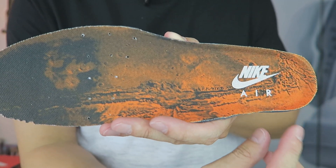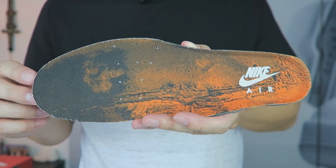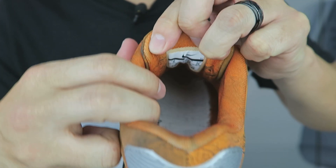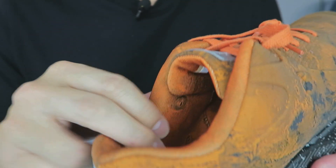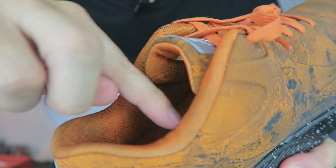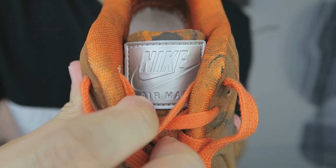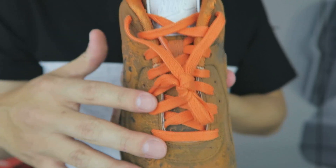With the insole out, toward the heel you can see the Nike Air branding again, and the Mars surface theme continues throughout. Flip it over and it's entirely gray — nothing on the back. On the tongue, the Mars surface theme continues as well. The sock liner is a different material — definitely not the 3M reflective of the outside — but the Mars surface theme continues on the inner sock liner. On the front of the tongue you can see the Nike Air Max branding.